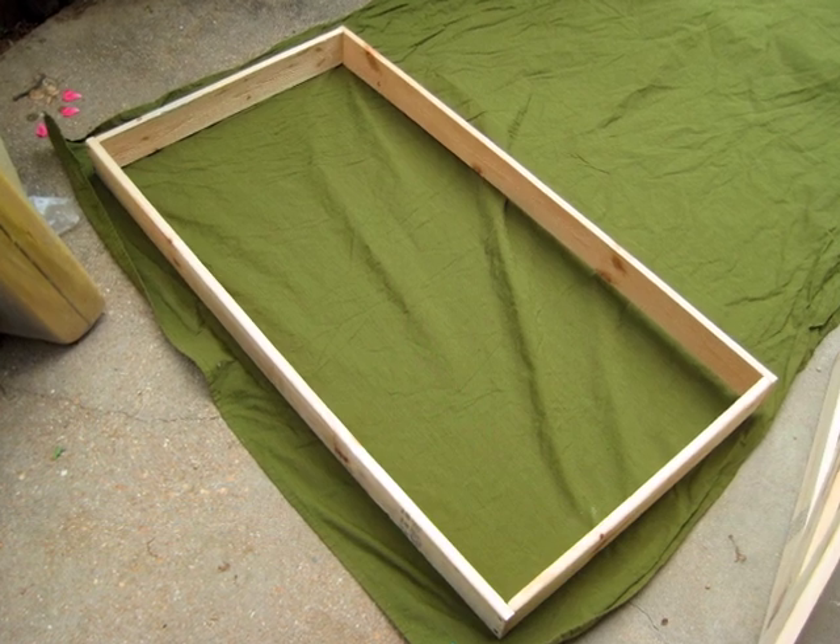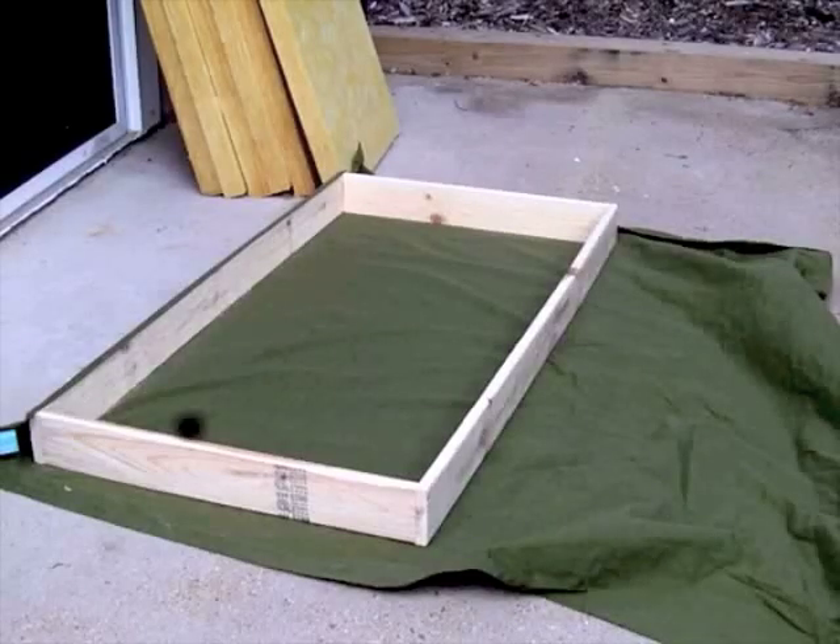We will begin by building a frame out of the 2-foot and 4-foot sections, held together by two screws in each corner.